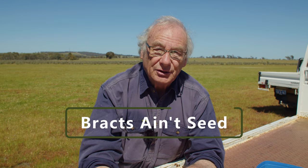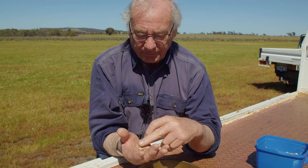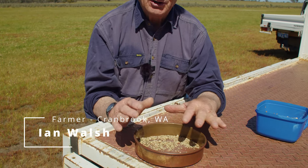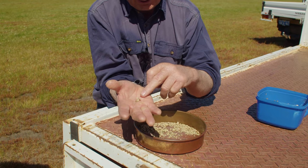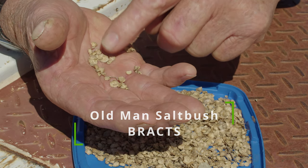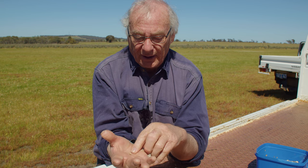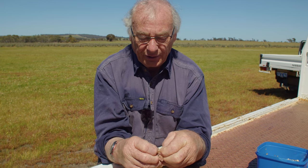What we have here is old man's saltbush bracts. This is not actually the seed — the seed is actually contained inside here. A lot of people think that the bract itself is the seed and think it's quite big, so they don't have to worry about doing much preparation to grow it. But we're not talking about that — we're talking about a tiny little seed inside.